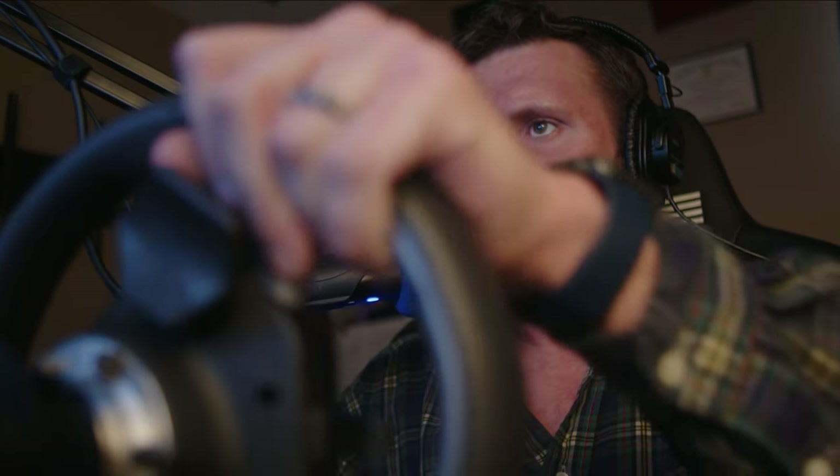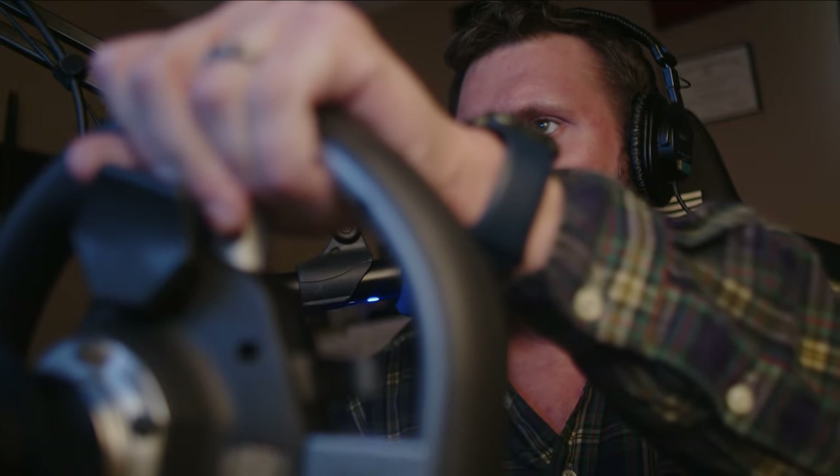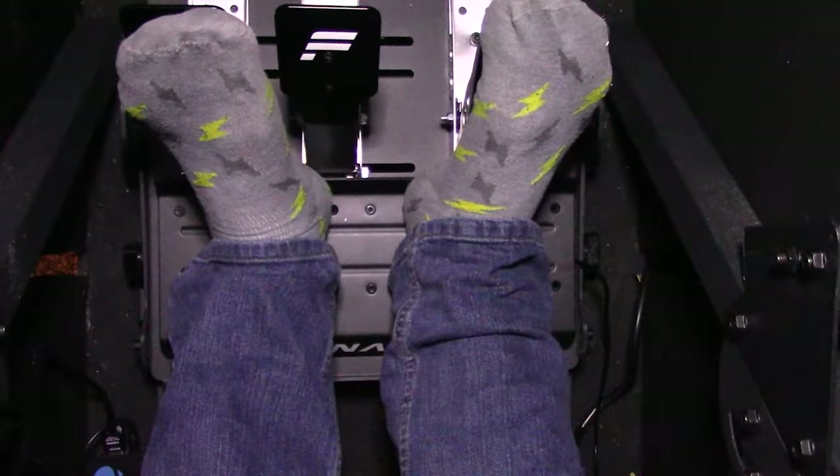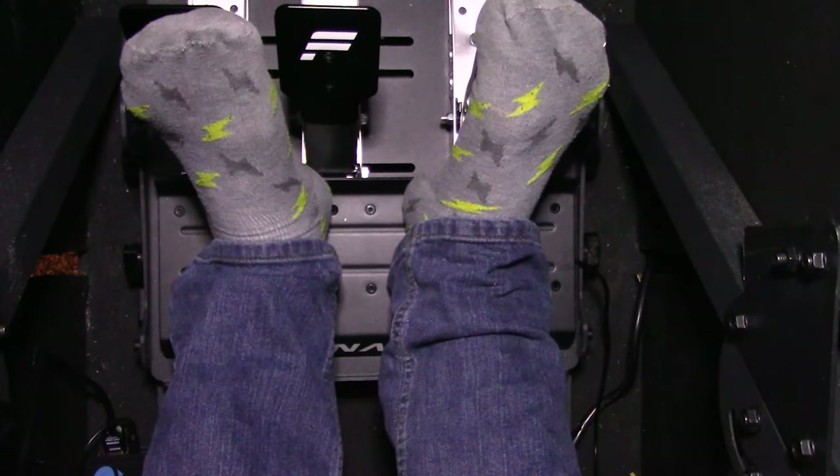With everything put together and wired up, we went to do our first Tuesday race. The camera wasn't in the right spot, and the foot cam had a weird intermittent cable issue where I had to just hardware it directly to the video mixer. I was worried more about that than the race itself. Finally, after spending another hour after the race, we're done.